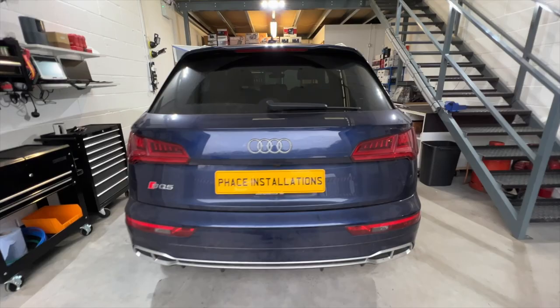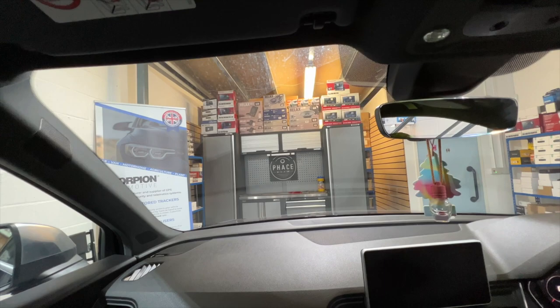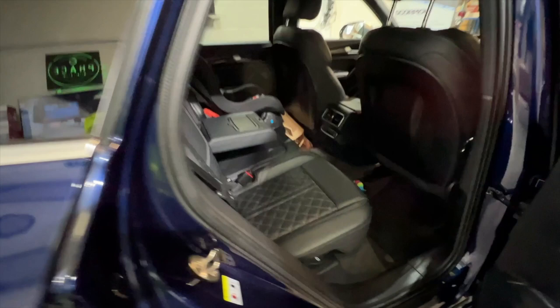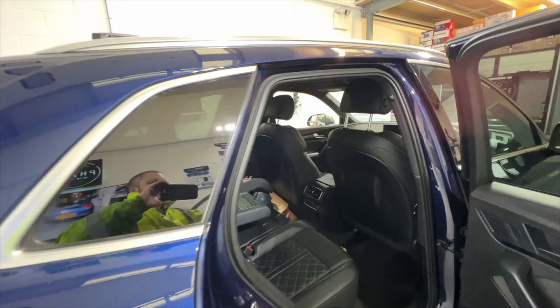Hello and welcome to another video from Face Installation. We've got this absolutely beautiful 2017 Audi SQ5 coming in for a front and rear dash cam. We'll be installing the G-Net G-On 2, our most popular dash cam. We'll be hitting the front facing camera up there in the top of the windscreen, and in the rear of the vehicle we're going to be putting a very discreet rear camera up at the very top of the windscreen.